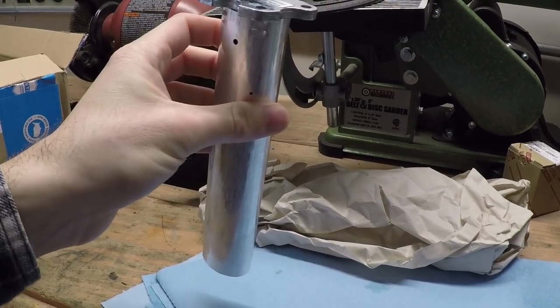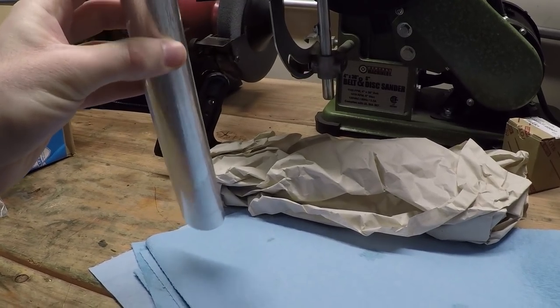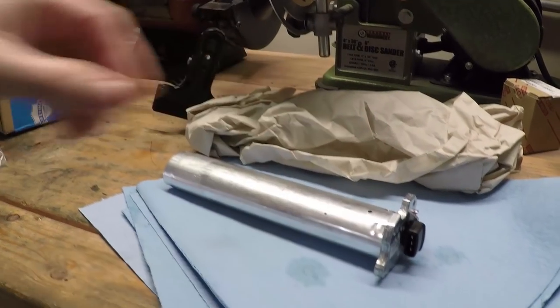My car has two of these in it. This one goes into the fuel pump side, and then there's one on the driver's side of the tank that also measures fuel. I assume those two send back an average, and that's what the gauge reads from.